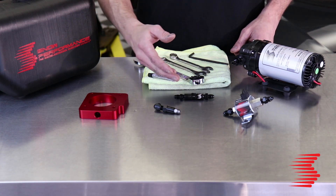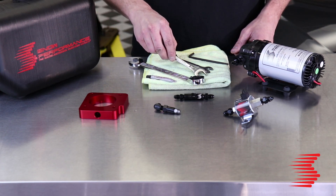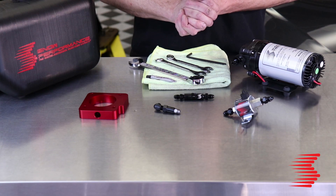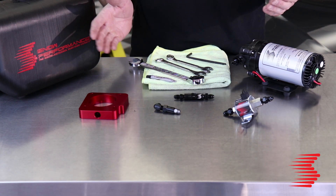To get these pieced together we're just going to need the included E6000 sealant, a three quarter wrench, a 14 millimeter, a 13 millimeter, and an allen wrench. Once we have these all sealed up and pieced together, we're going to go ahead and jump back to the trunk where we're going to start installing the reservoir and the pump.